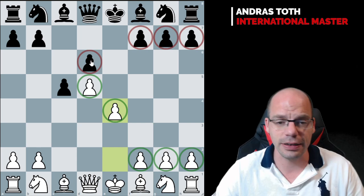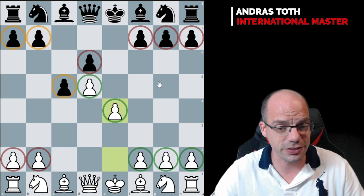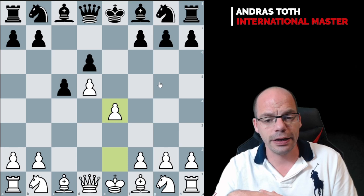On the other hand, black has got three pawns against white's two on the queenside. So this pawn structure is mostly known for all these unique imbalances, and the matching plans are likewise quite opposing.